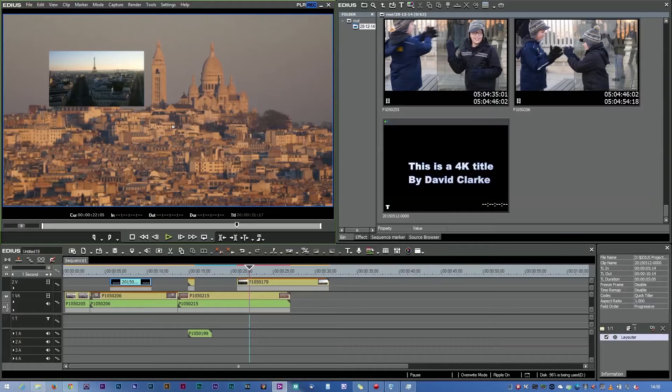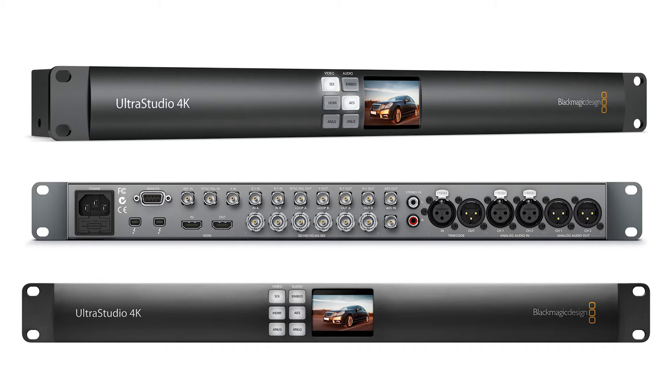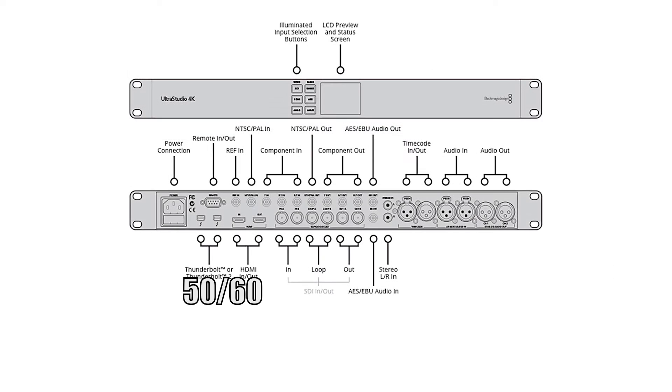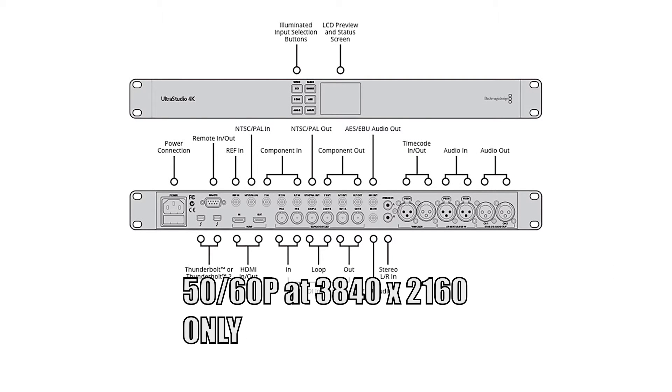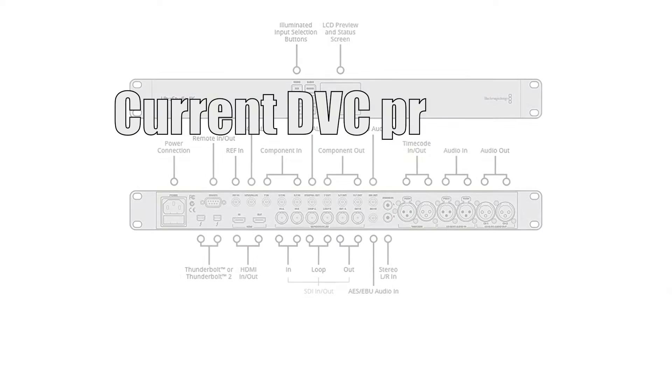On a desktop, we can use some extra hardware — either Thunderbolt devices or PCIe devices. The Thunderbolt devices we've got are from Blackmagic: it's the Thunderbolt Ultra Studio 4K, which can do all the resolutions including 4096, and it can work at 50 and 60p. However, none of these devices that work at 50 or 60p can do 50 or 60p with EDIUS yet — they only work with a couple of other programs.